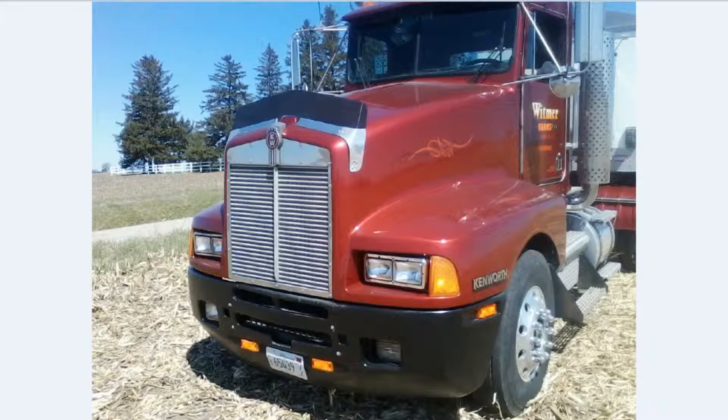This is a semi that a farmer who does the fields around my house owns. He allowed me to take pictures of his semi, and I asked him if I could build it and he said fine. So here's a couple pictures of it and what I am doing.